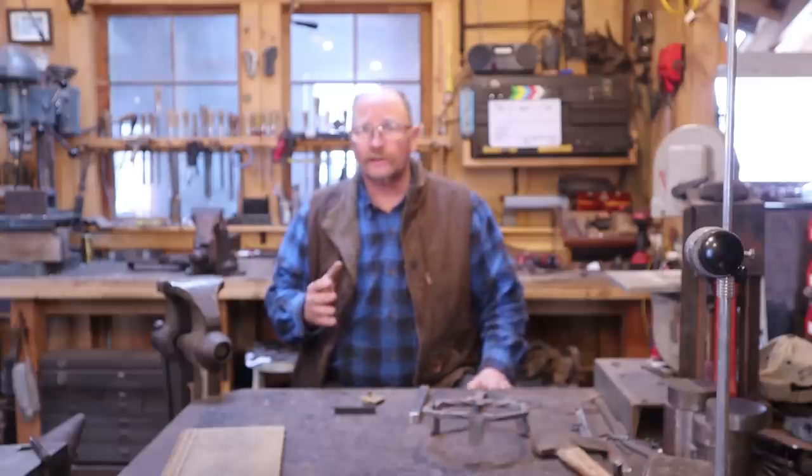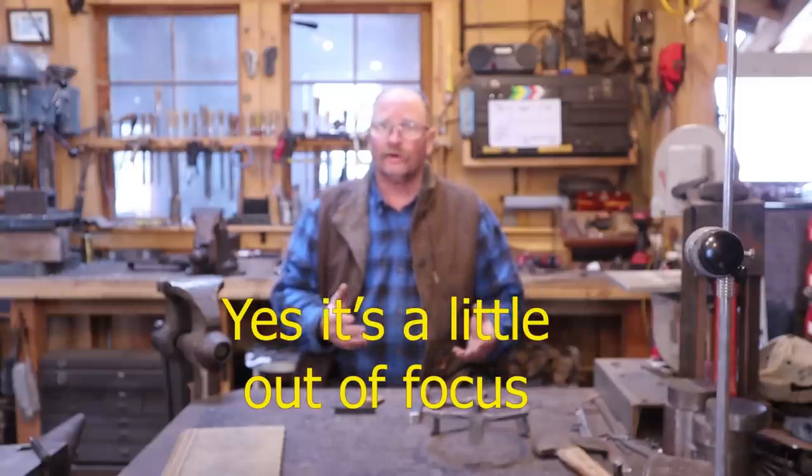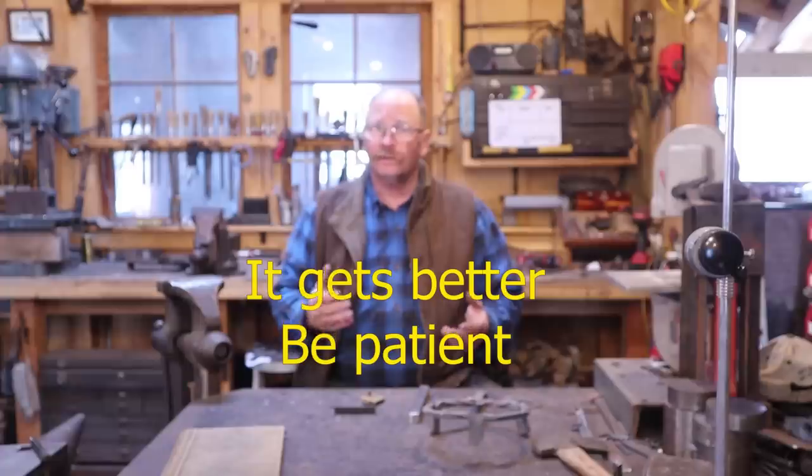We're going to make a simple cross out of a single bar of steel. And instead of any welding, riveting, or anything like that, it's all done by splitting.